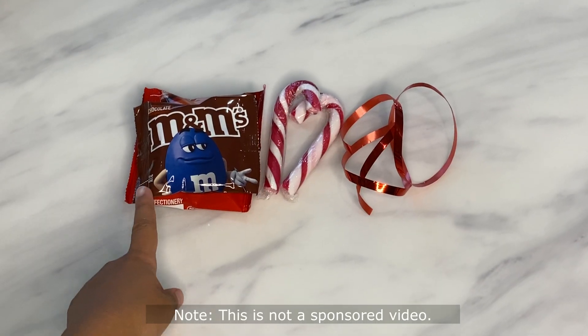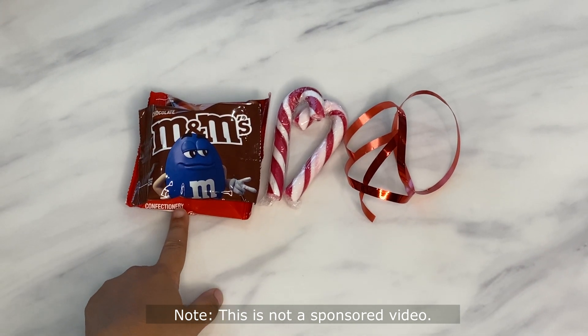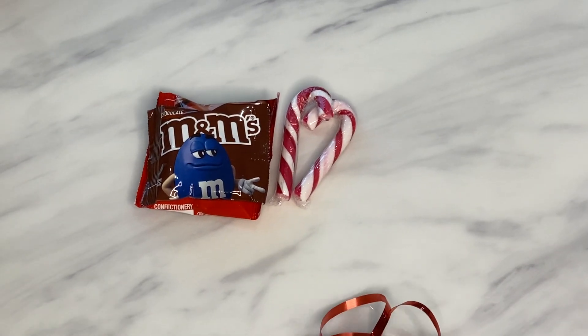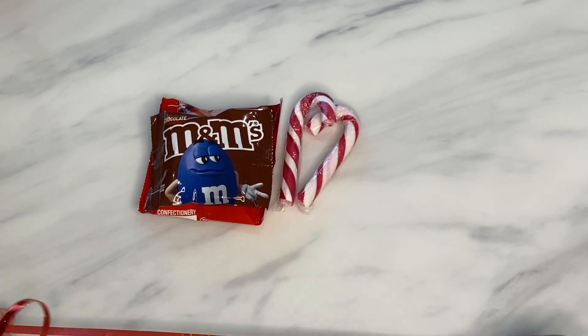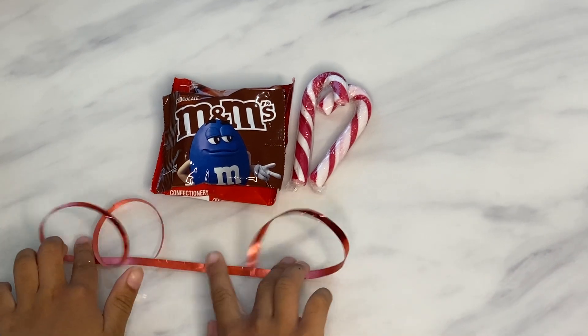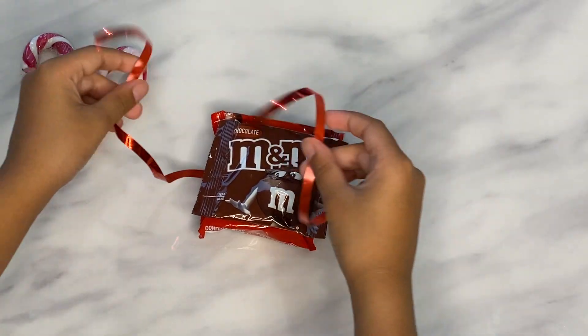We need to put the M&Ms on top of the Maltesers, which I have already done. And now we just need to get the ribbon and then put the M&Ms and Maltesers on their poopsies and make a knot.